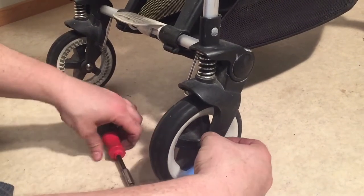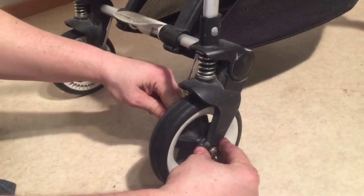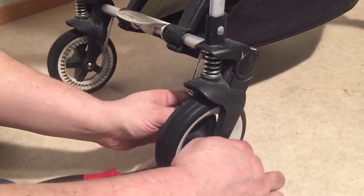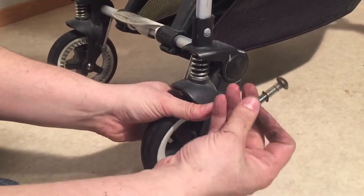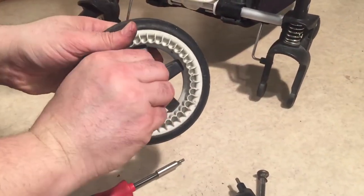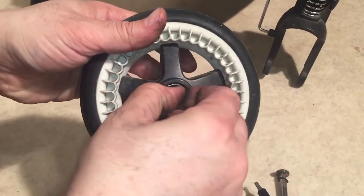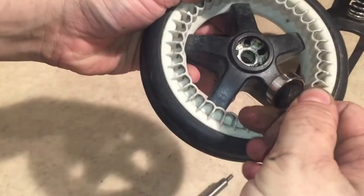I'm going to remove the axle and then push it through. There are washers on both sides of this, so don't lose them. And we can pull out the wheel and remove the hair and string that has wound itself here around the lip of the ball bearing.